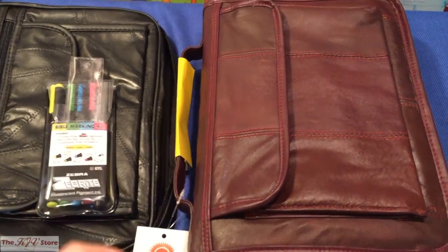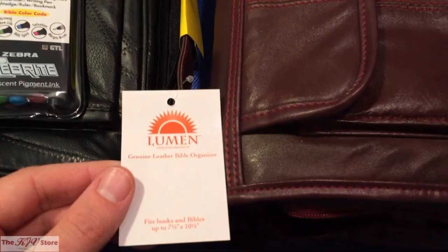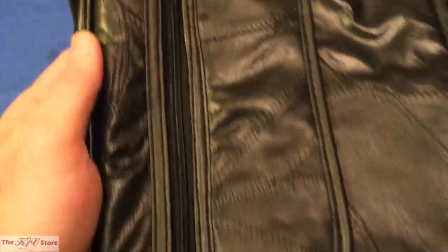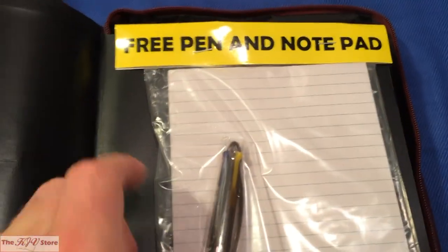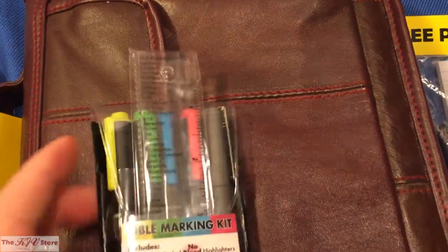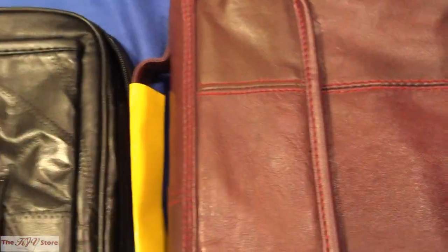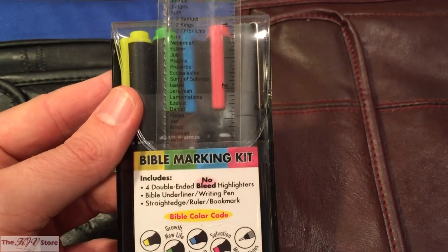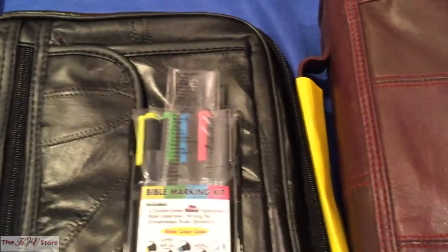The Sword Bible Giant Print also fits the Lumen Genuine Leather Bible Organizer — the burgundy extra large edition. The difference from the regular cover is the lack of one of the zipper pockets; it has mainly the Velcro pocket, but does come with a free notepad and pen. Additionally, Bible Marking Kits are also available, featuring four highlighters, a ruler with the books of the Bible on it, and a Bible marking pen good for taking notes and writing in the margins.